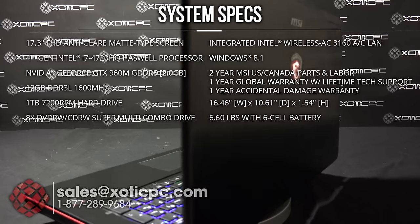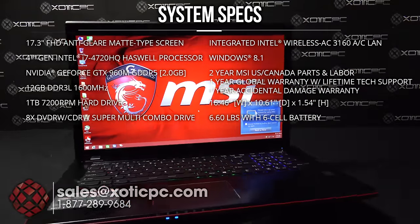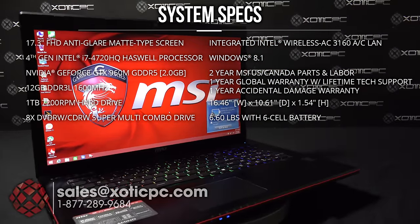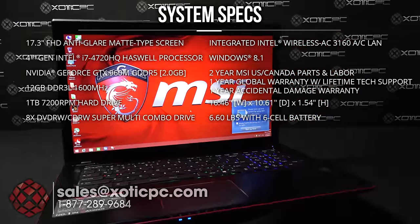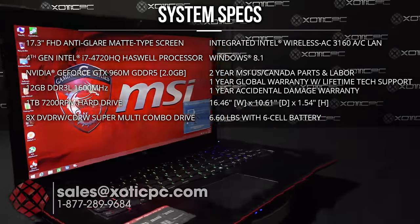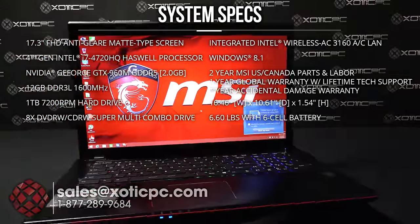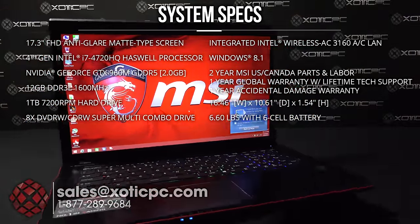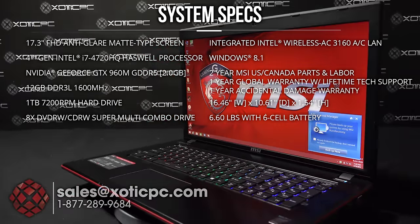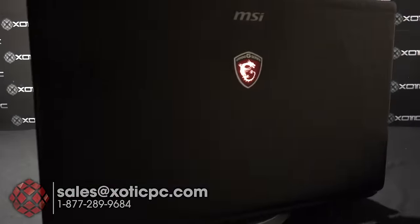For the warranty, it's a standard two-year U.S. warranty including one year accidental damage protection, which must be registered within the first 30 days. MSI also includes a one-year global warranty with no accidental damage coverage. Dimensions are 16.46 inches across, 10.61 deep, and 1.54 inches in height with the lid closed, weighing 6.6 pounds including the battery.